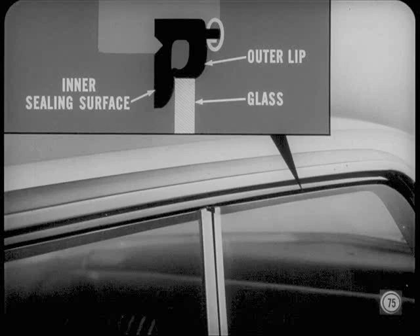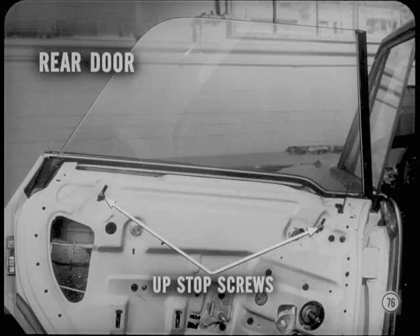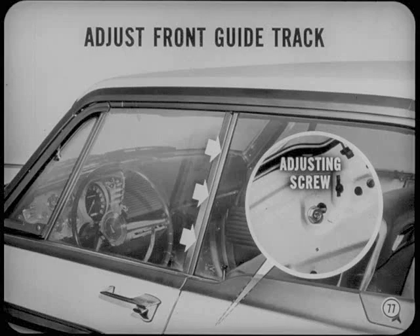Adjust the lower ends of the front and rear guide tracks in or out to get the proper seal between the glass and the roof rail weather strip and proper alignment with the front glass. When properly adjusted, the top edge of the glass will curl the outer lip of the weather strip in against the inner ceiling surface of the weather strip. With the glass raised, adjust the upstops so the upper front corner of the rear glass is flush with the rear corner of the front glass. Two upstops are used on the rear door glass, one on two-door hardtop quarter glass. Then, with the front and rear glass fully raised, adjust the front guide track fore or aft to get a good fit between the rear edge of the front glass and the weather strip on the rear glass.